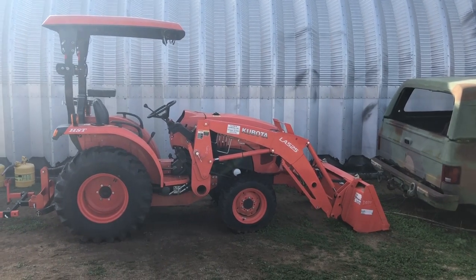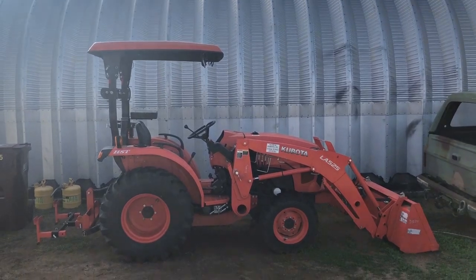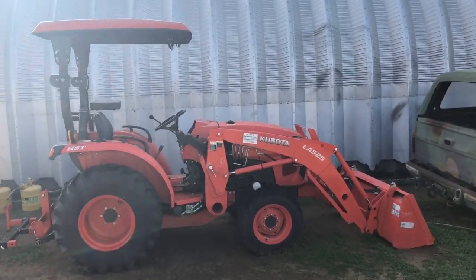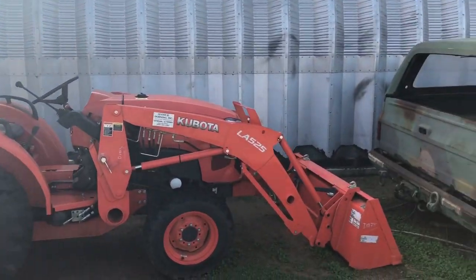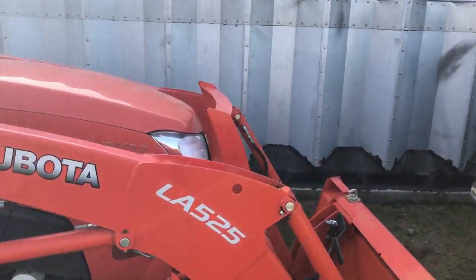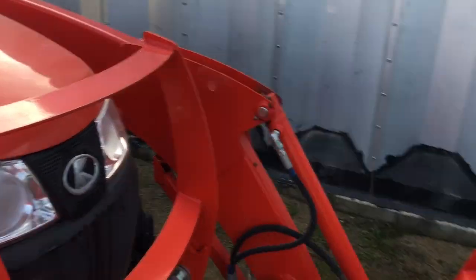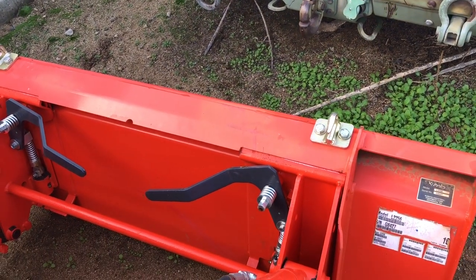People have been on my case to make more videos, so here's a quick one about a project I'm working on on my tractor. It's a Kubota L3301 HST with loader and a backhoe that's not mounted right now. The factory headlights aren't much good for anything but lighting up the back side of the bucket if you have a loader on it.